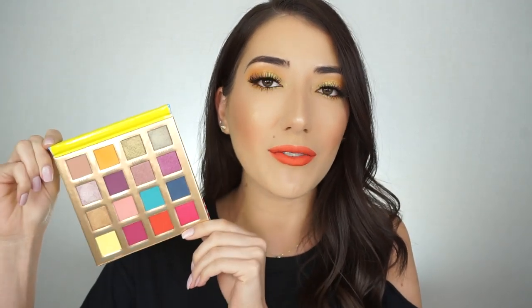I'm definitely going to keep playing with this palette because I really want to create a colorful look using one or a combination of these shadows, since they're so pretty. So if you see a shadow you want me to use or a combination, please let me know down in the comments because I definitely will. The palette is so summery and fun, so if you guys want to stick around to see how I created this look, just keep on watching.